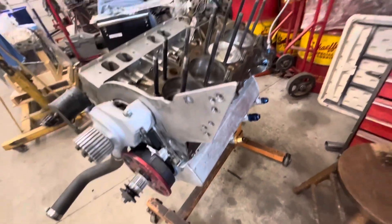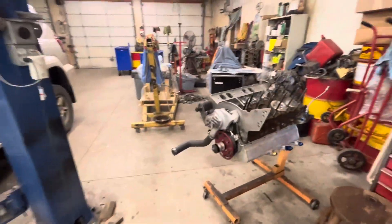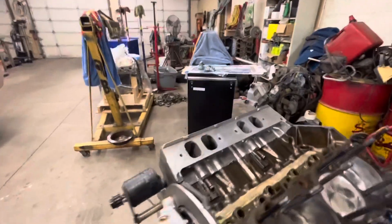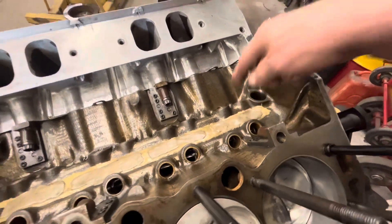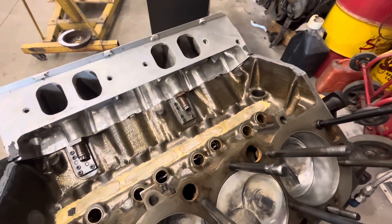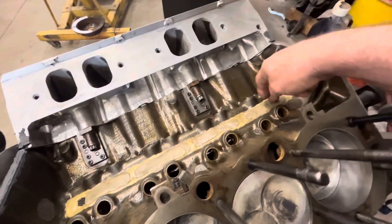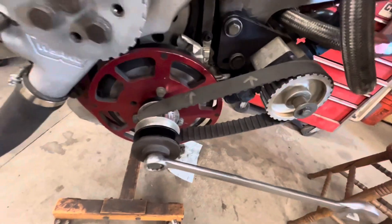I'm going to show you my trick little fourth stage that actually attaches right there — that's the pickup tube. That blue tube is the pickup tube and it sucks oil from right here, right out of the lifter valley. All the top end oil never sees the crankshaft or the rotating assembly; it gets sucked out right there and goes right back into the tank. The pump's on but the bolts aren't tightened yet.